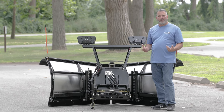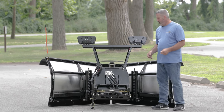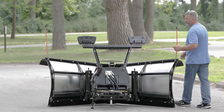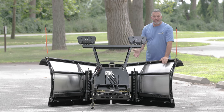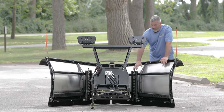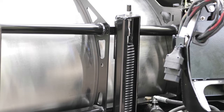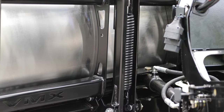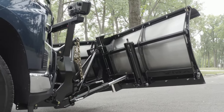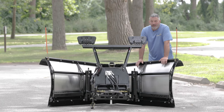Let's look at some of the highlights of the VMX plow. First of all, at Buyer's Products, we try to keep common parts throughout our plow line. The common parts on the VMX plow compared to the other v-plows: number one, the springs — springs are the same across the board. Number two, we have our lift cylinder and angle cylinders — they're the same on the VMD and the VXF plows.